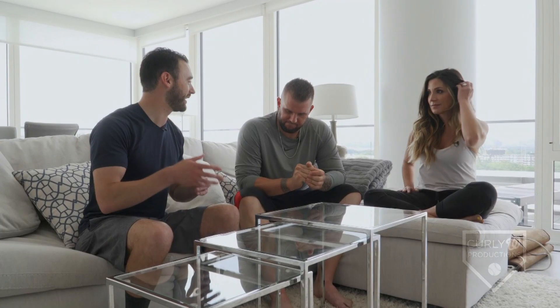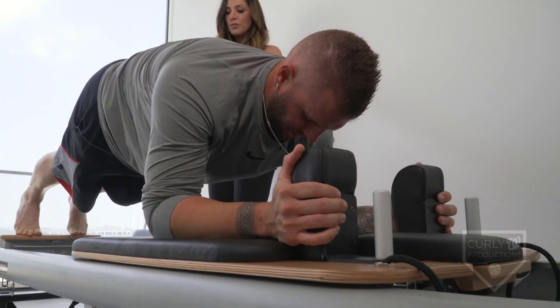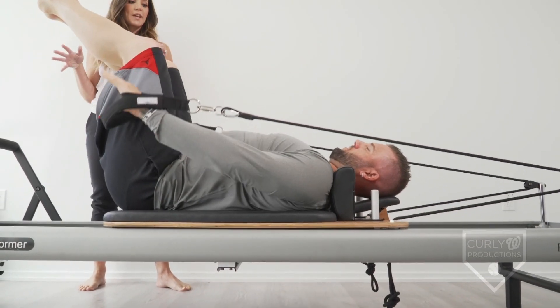Matt, when you think about yourself today as a player utilizing all of this stuff, where do you think you would be without it? Shoot, I may not be playing right now. Buying into everything that Kim taught me, showing me with Pilates and the proper way to lift, and just putting together specific lifts, it allowed me to take my game to the next level. I feel like I'm training like a professional athlete now — there's thought behind it.